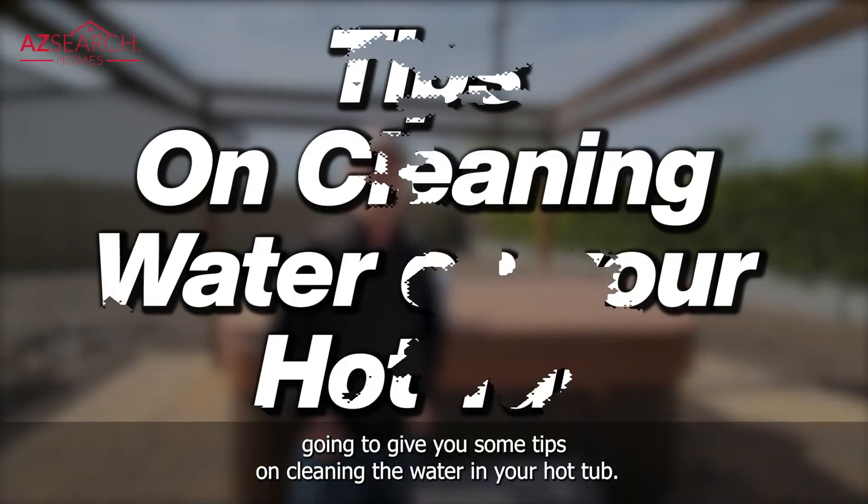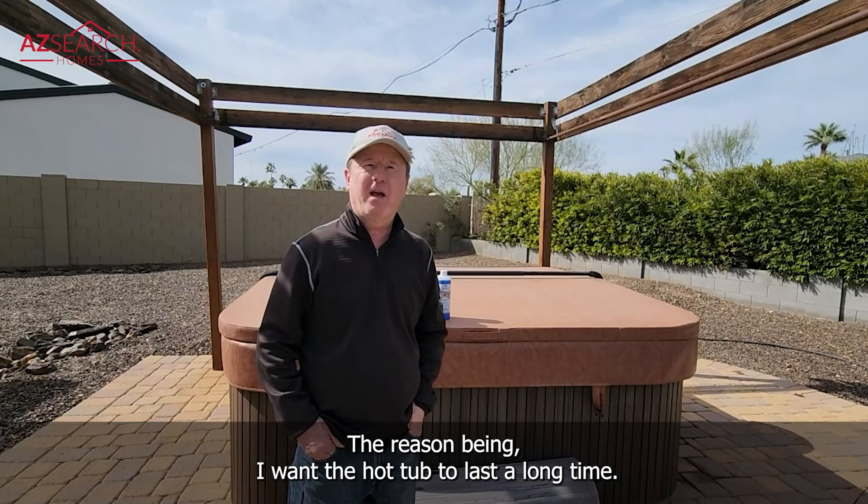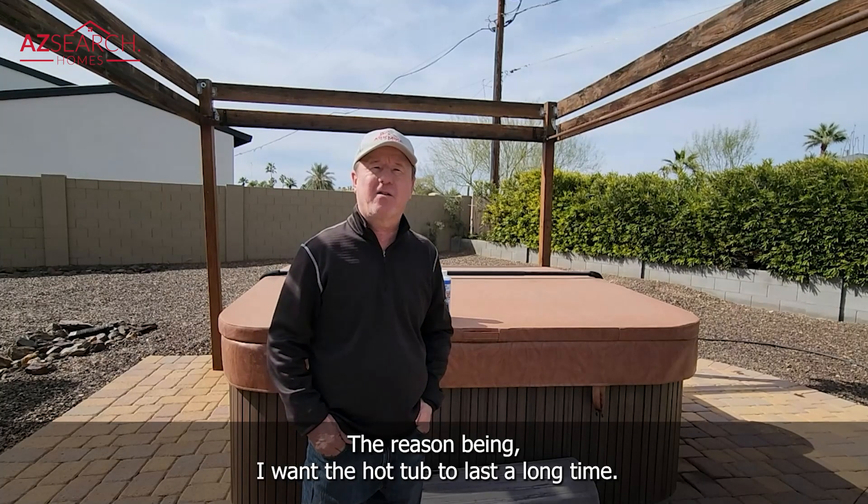In today's video I'm going to give you some tips on cleaning the water in your hot tub. It's really important to keep your water clean. About every three months I like to drain the hot tub and keep the water fresh. The reason being I want the hot tub to last a long time.